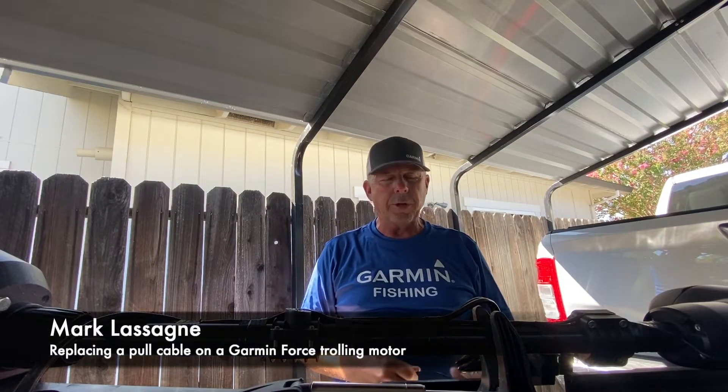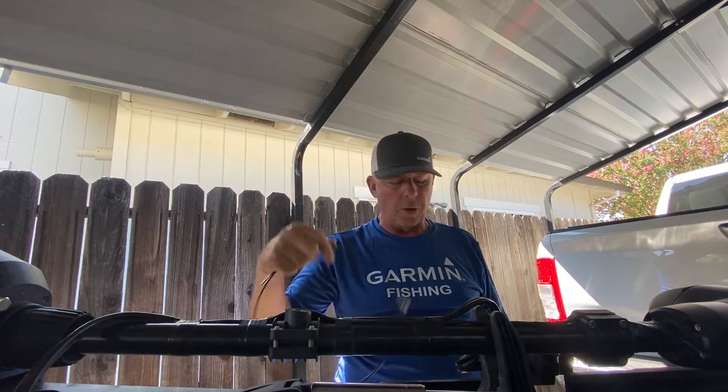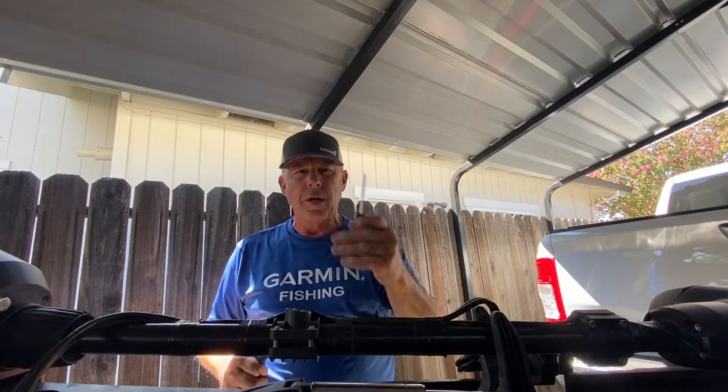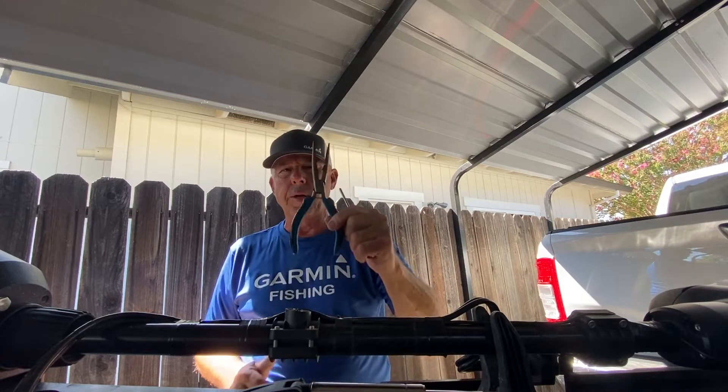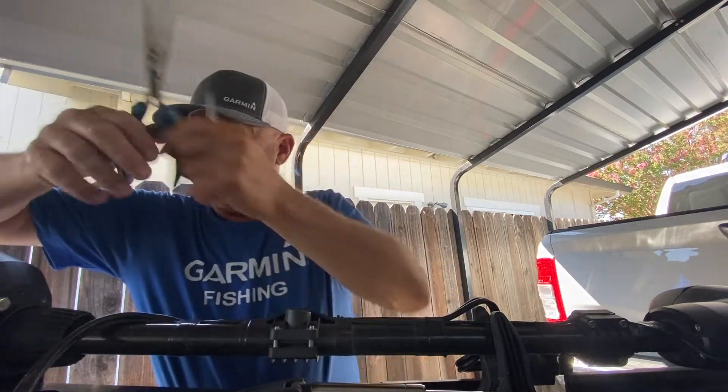Hey guys, Mark Lussain here. I'm going to show you how to replace the pole cable on a Garmin Force trolling motor. Here's all the tools you need: a little Phillips screwdriver and a pair of needle nose pliers. So let's go ahead and get this done.